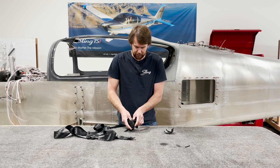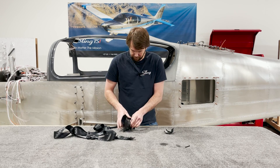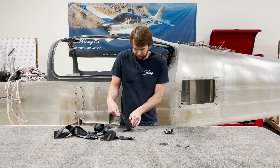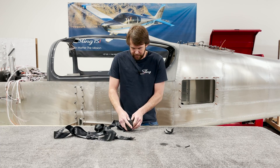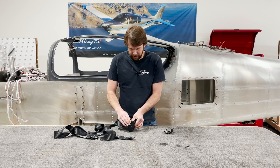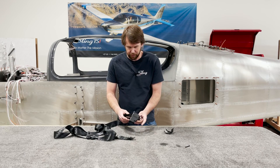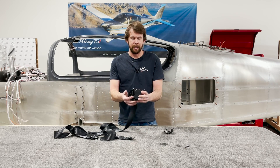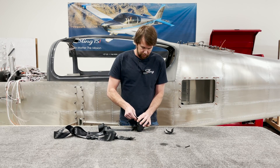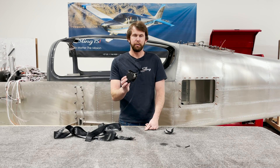Then push the seat belt out through its groove like that. Install your scale — or a screwdriver works fine — like that, and now it cannot unravel itself. Once you've done that, we're ready to install this onto the fuselage.